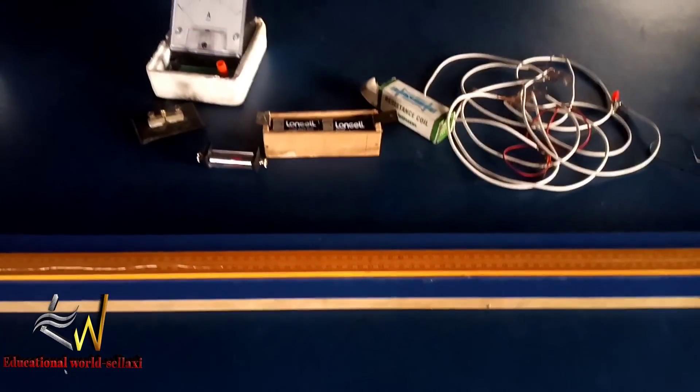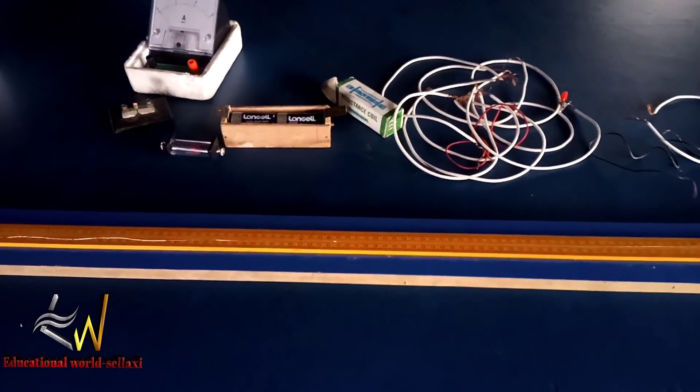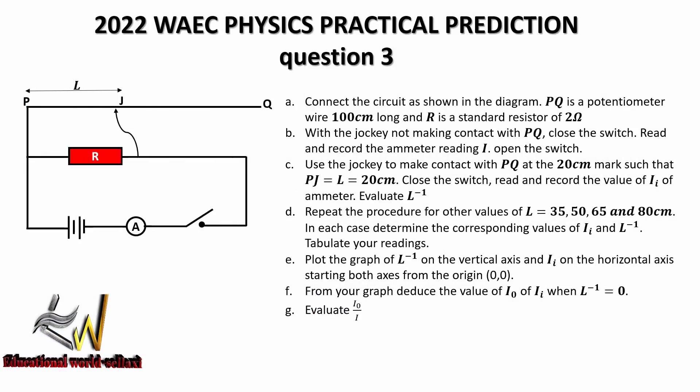These are the set of apparatus needed for this practical. Now let's go to the question prediction. The WAEC question for this year's electricity will look like this: Connect the circuit as shown in the diagram. PQ is a potentiometer wire 100 cm long and R is a standard resistor of two ohms. With the jockey not making contact with PQ, close the switch, read and record the ammeter reading I. Then open the switch, use the jockey to make contact with PQ at the 20 cm mark such that PJ equals L equals 20 cm. Close the switch, read and record the value of I subscript i, and evaluate the inverse of L.